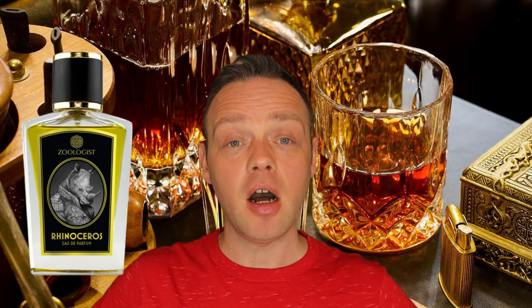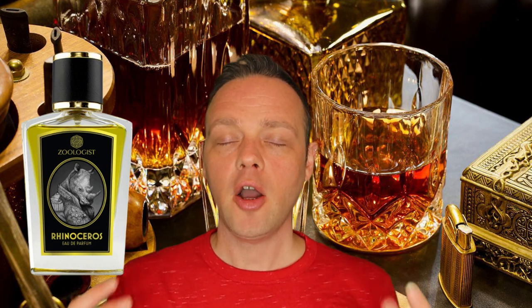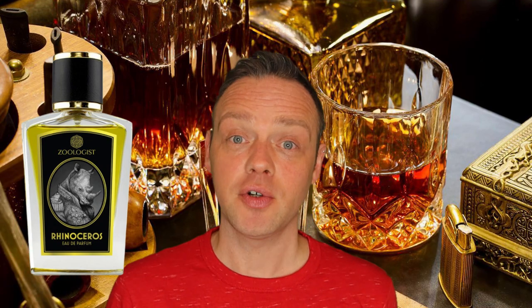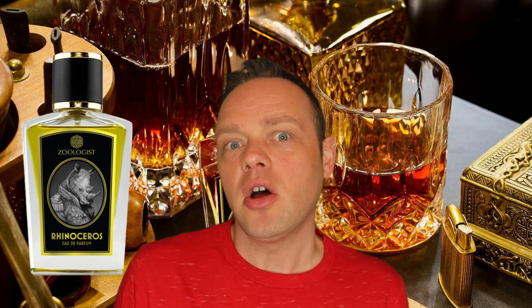In terms of power and strength, Zoologist fragrances are on every part of the scale — they have quiet gentle things and huge monstrous fragrances. This one I would say is in the middle. The opening does feel top-heavy and like it's going to be very overpowering, but the gentle autumnalness does calm down a bit — it mellows out, and you're left with something verging on sultry.